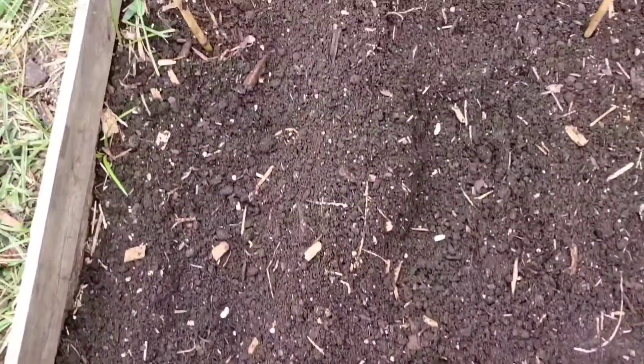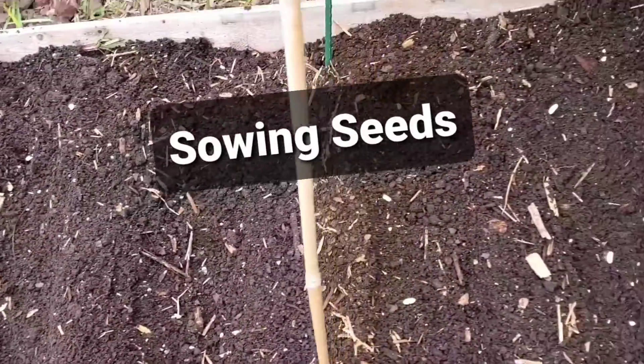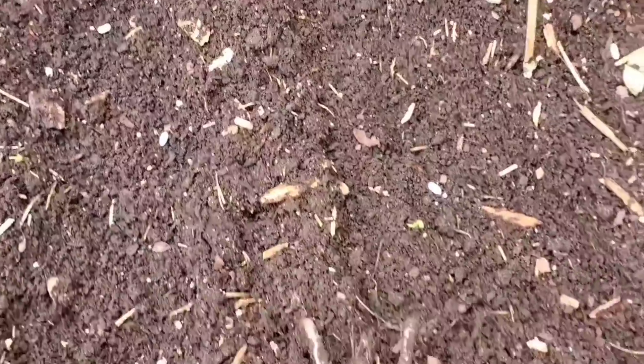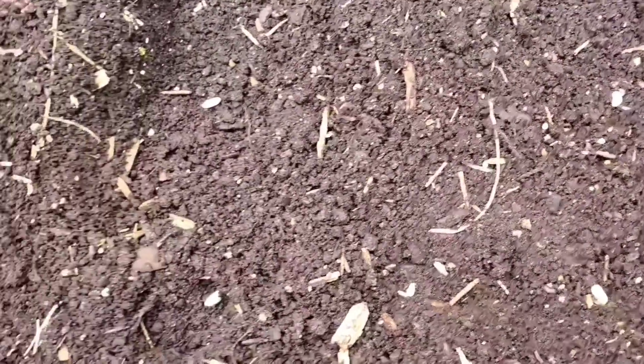I have all my seeds laid out — all I have to do is cover them up with the dirt and water them down and see them grow.